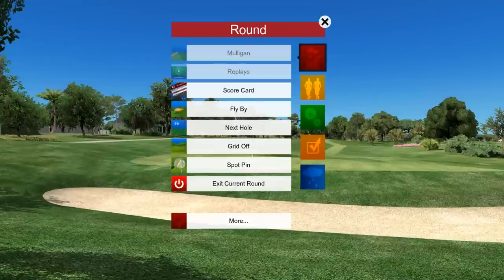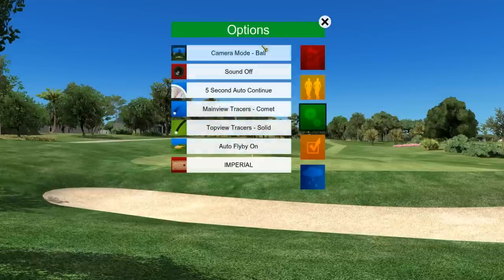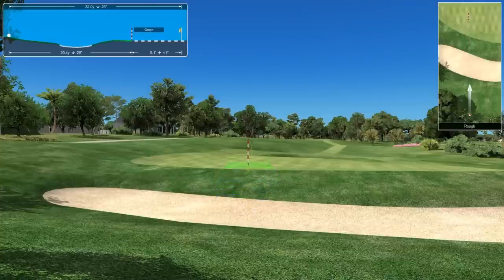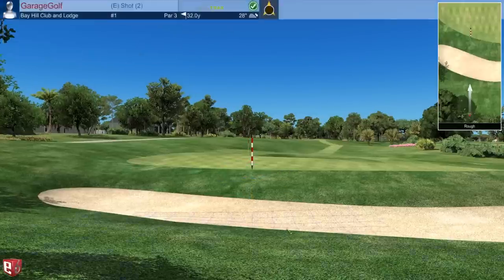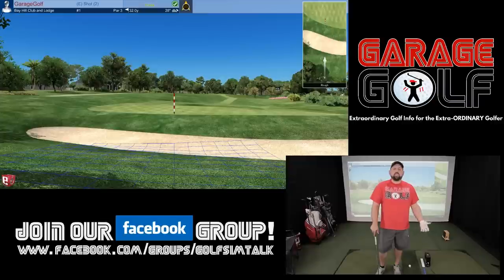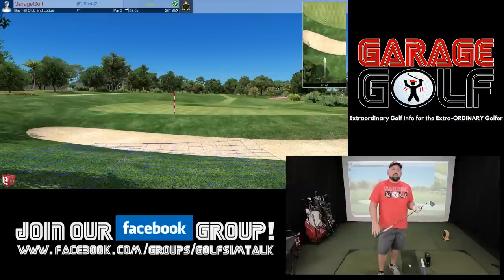This is all initial impressions — first time playing and walking through it. To see the terrain grid, the only option I've found so far is to drag the grid toward the terrain and see what it's doing. From here it looks like it's going to break left and then go relatively straight, so I'm going to aim slightly right of the flag stick and try to land it around 25 yards.